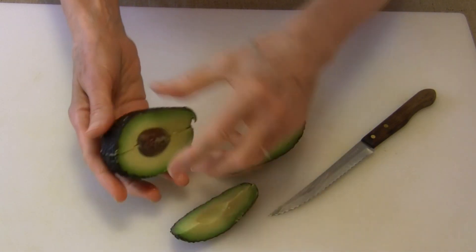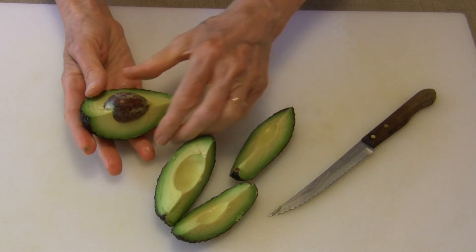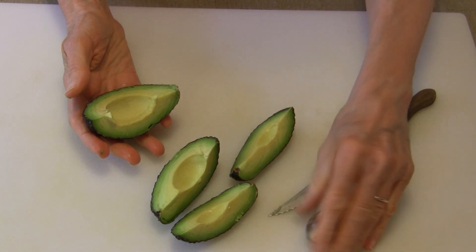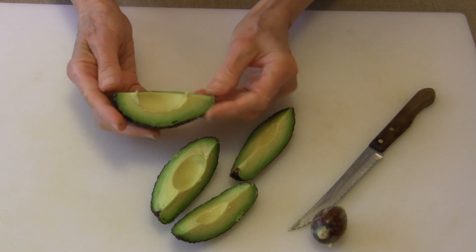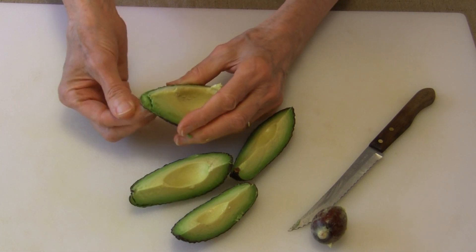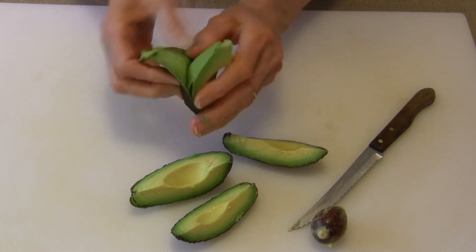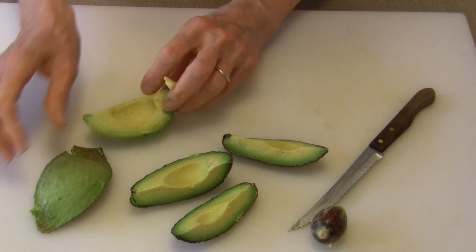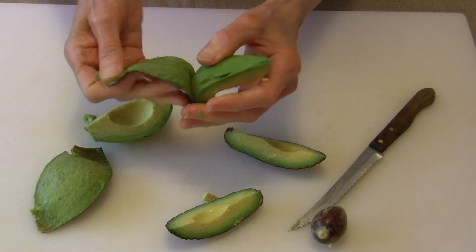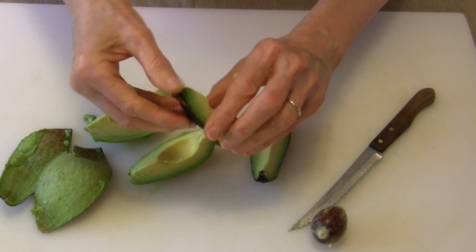Now these four pieces are separating very easily and I can just pull the stone right out without having to whack it with a knife, which I really like. Now all you do is take your finger and just gently pull back the peel and it just comes right off like that. It is about the safest way I have found to easily remove the peel from an avocado.